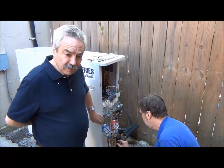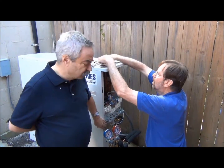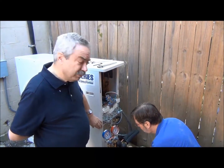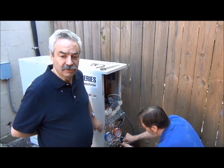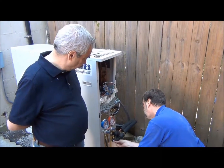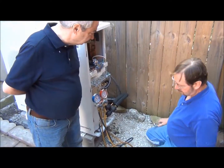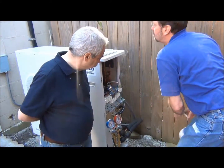This particular unit, the IS-36G110, has a maximum line set — it's pre-charged to 100 feet from the outdoor unit to the indoor unit, and we can actually extend that to 164 feet. Now we're tightening the bonnet and cap, and we're all ready to go on to the next phase.